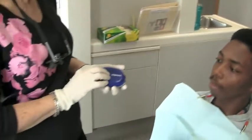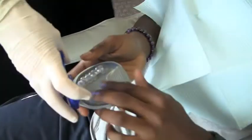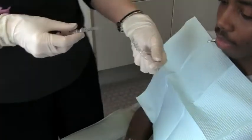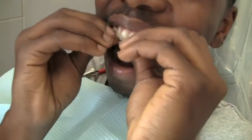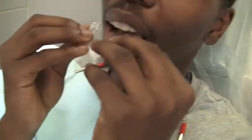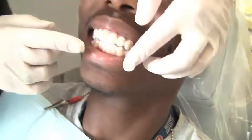Thank you. Very good. Now, we're going to give you some new aligners. Okay. You can put the old ones in here. And aligners here. Thank you. All right. There's the bottom ones. Thank you. Great. Okay. Good.